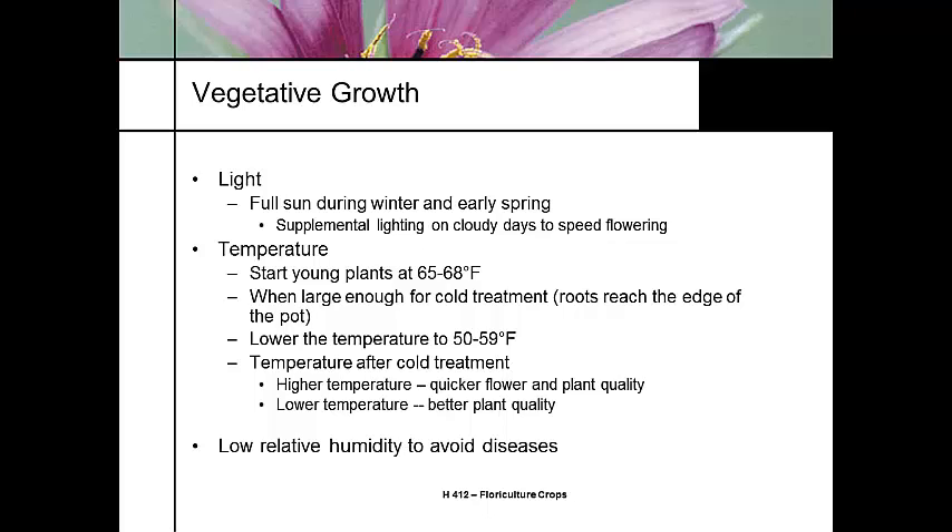It's not really cold, but it's cold enough to start the vernalization process. After the vernalization, a high temperature will produce a quick flower but poor plant quality. Keeping the temperature low is going to give us a better plant.